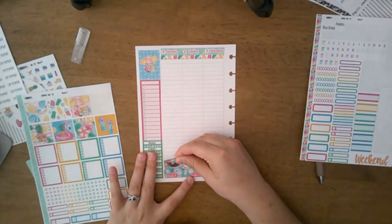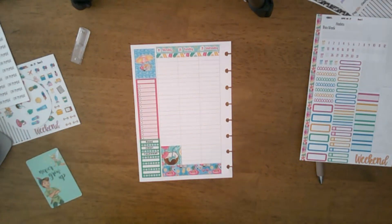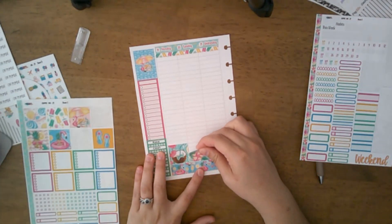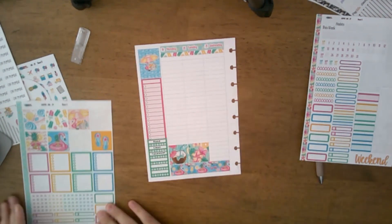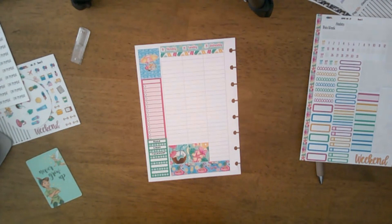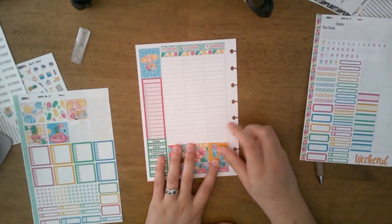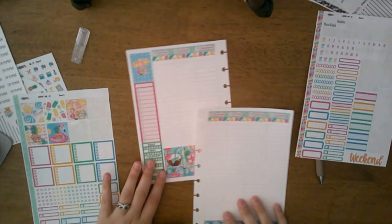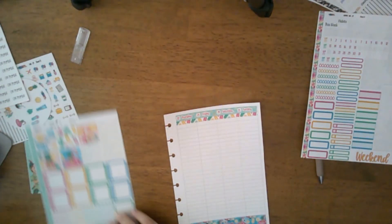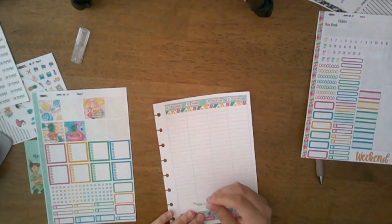All I'm doing now is laying out the full boxes. I like the way I did it last week — having them all at the bottom. Do you guys have any Father's Day plans? Father's Day is the 18th, and I'm filming this kind of in advance.